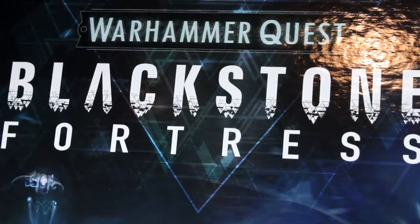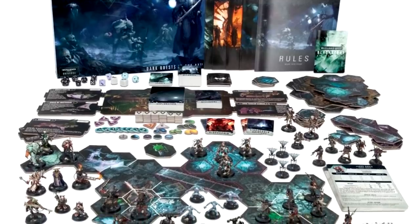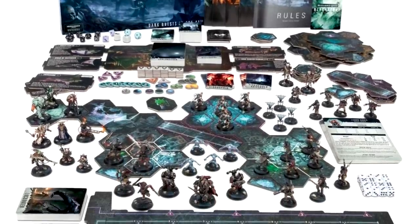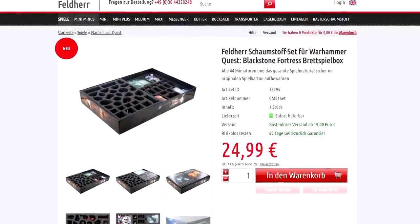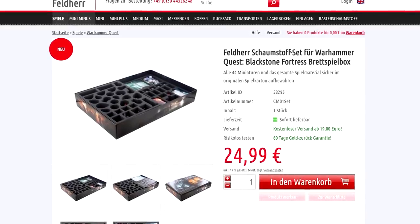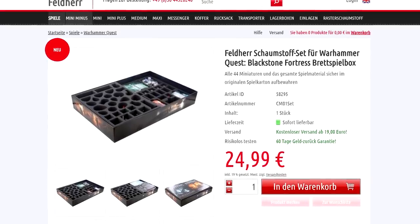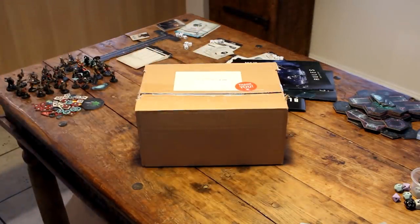If you've played the game you'll know that Blackstone Fortress is a lot of fun but it's also a bit of a pain to pack away. The rulebooks even include a section on how to tidy up, which I think is pretty hilarious. I saw that Felder made a set of inserts for Blackstone Fortress and I was really interested, because at the time I was using two separate boxes to store the game — one for the minis and one for the tiles and books, cards and the other bits. A couple of days later this really light box arrived in the post, just in time to pack away the mess from last night's session.